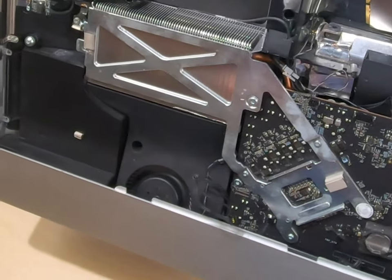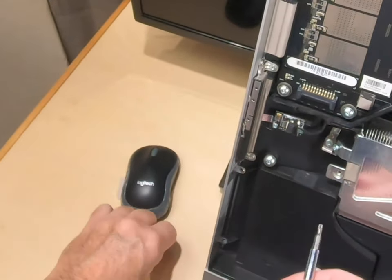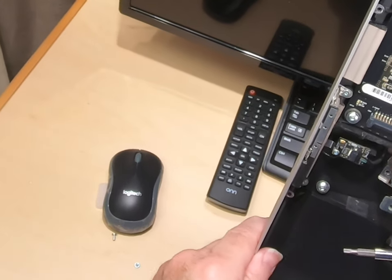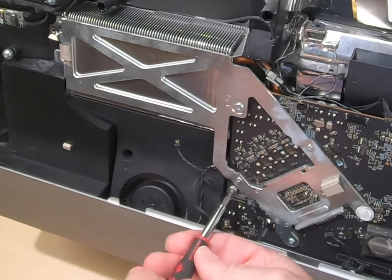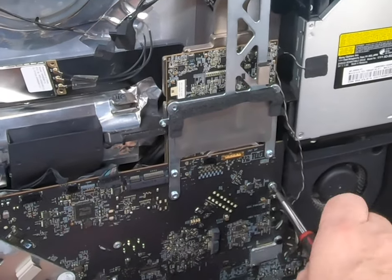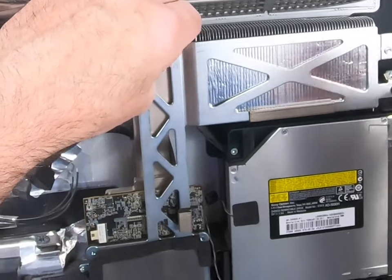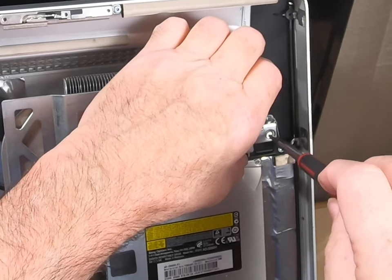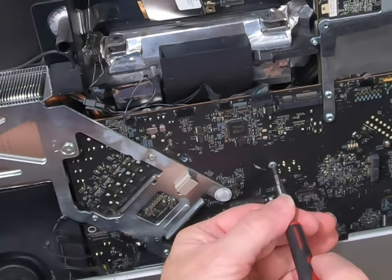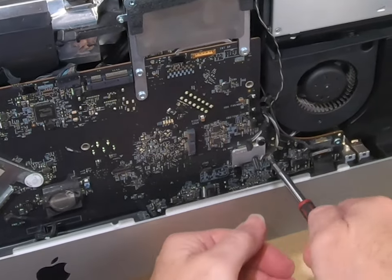Now let's put our T10 back in and start taking out screws to get the motherboard out. Got one here on the motherboard, one here. We're going to have to take this heat sink screw out, take that one out. There's a screw in the center, one down here — they're everywhere.